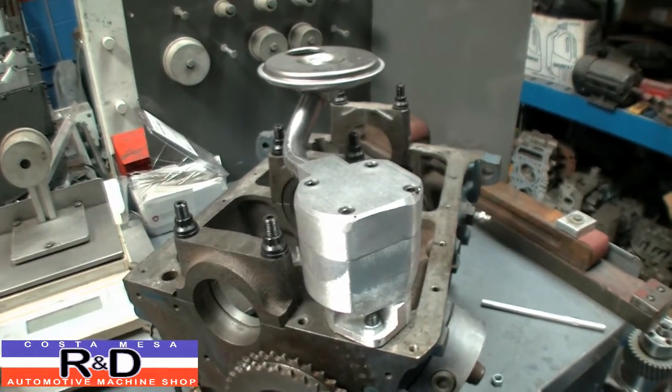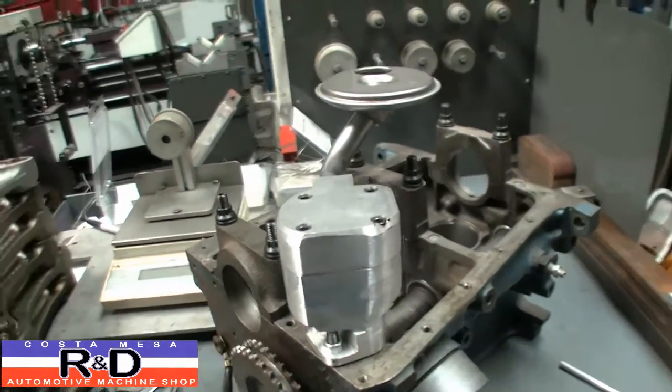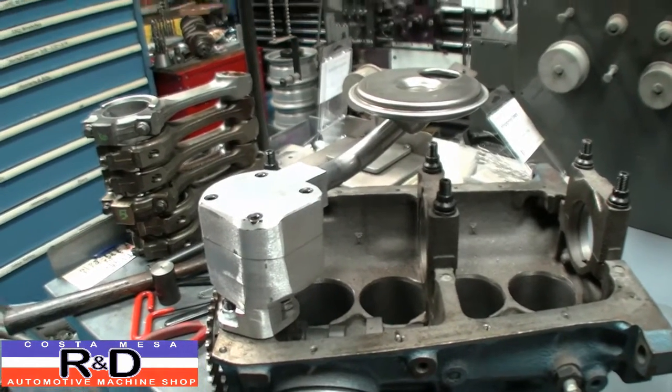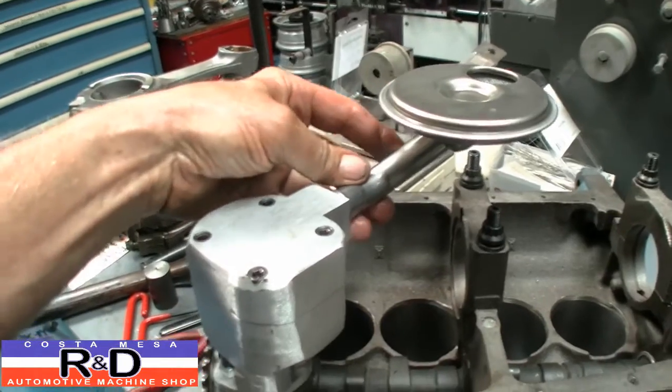Hi, it's John Clostomace R&D. Today we're going to take a look at our new high volume oil pump that we just made for the Fiat 850 engine. This will also go on the 600, and we've used a big block Chevy pickup tube here, which is nice and available.